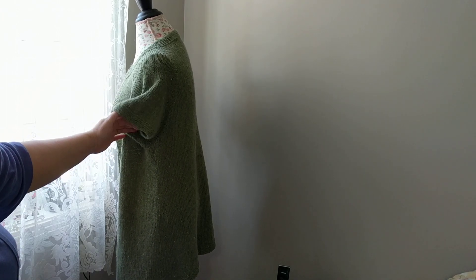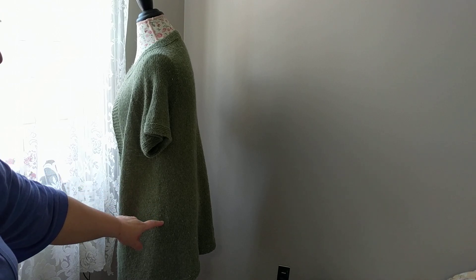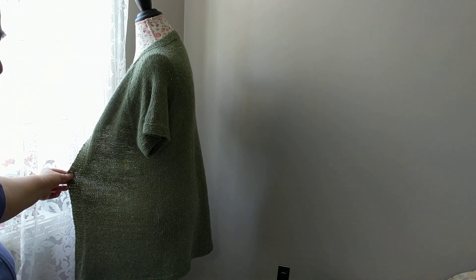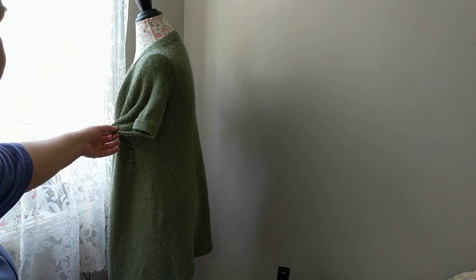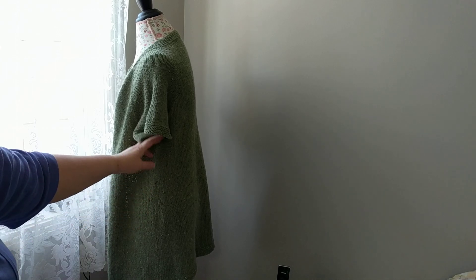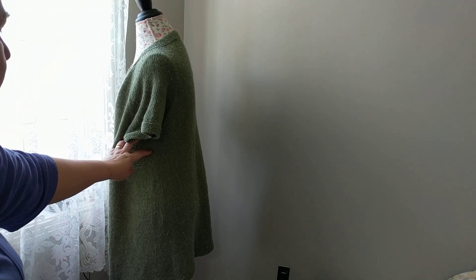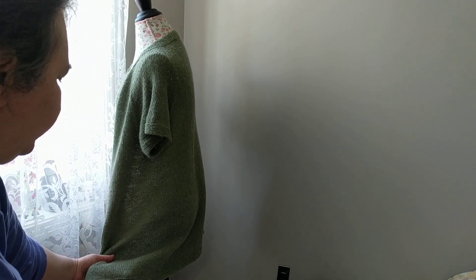While doing that, I increased here — two stitches on both sides. If you look at it you will see: I increased two stitches. It depends on how big your waist is. I increased about four to five times on mine.